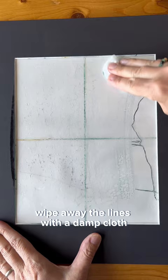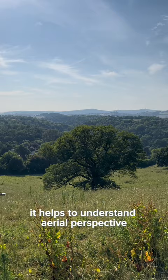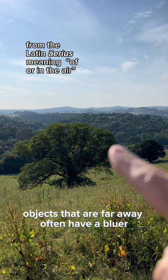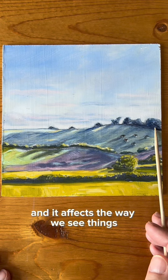Tip number two is to understand how the atmosphere and light waves affect the way we see things. If you want to paint really convincing landscapes, it helps to understand aerial perspective, which is also called atmospheric perspective. Objects that are far away often have a bluer or even reddish violet tint to them and are warmer and darker as they get closer. That's because when we look into the distance, we're looking through particles of water, dust, and gases, and it affects the way we see things. The distant trees and hills in this painting are bluer and paler than the warmer and brighter foreground.